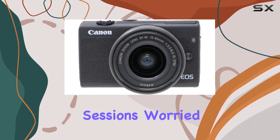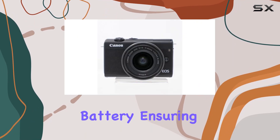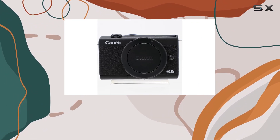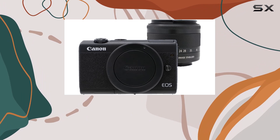Worried about power? Fear not — the bundle includes an extra replacement battery, ensuring you're always ready for that perfect shot. The portable and steady tripod is a game changer for stable shots, and the card reader makes transferring files a breeze.